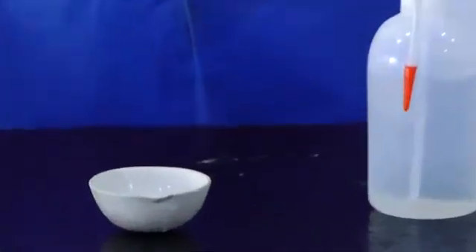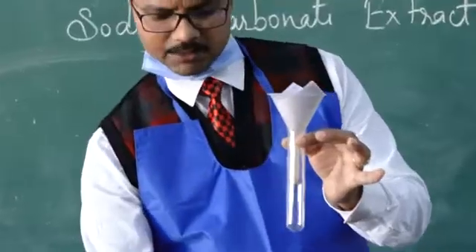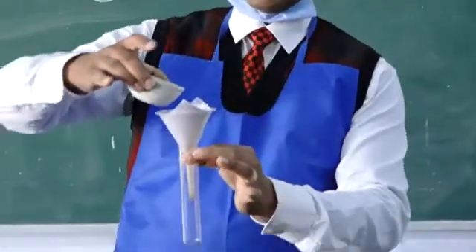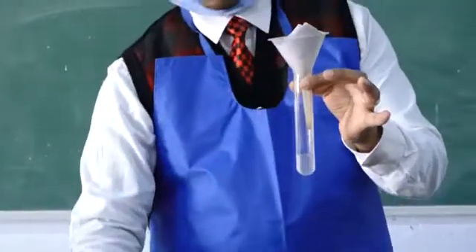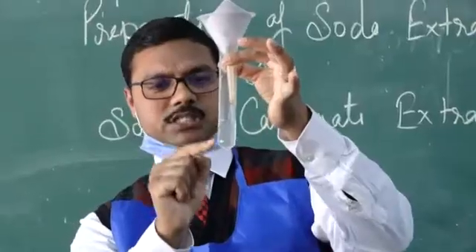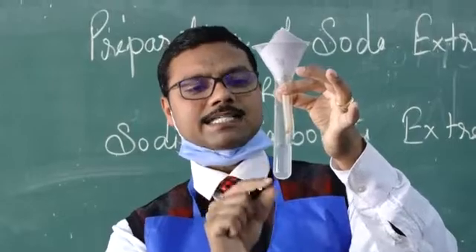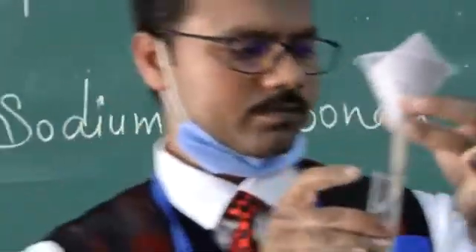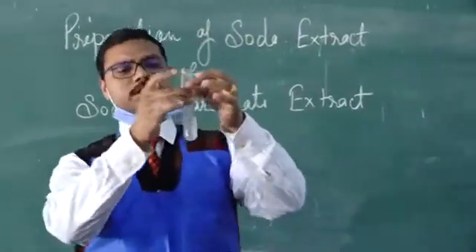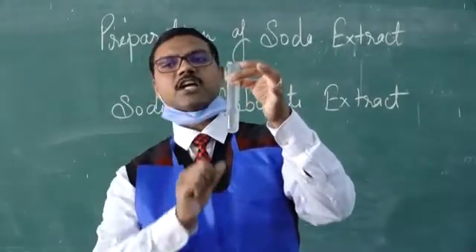Now I am going to filter it. Before filtering, make sure your funnel is exactly in the vertical position. Pour the solution through the funnel. The solution that comes through is called our soda extract. In all tests for anions, it is very essential that you use this soda extract for identification.